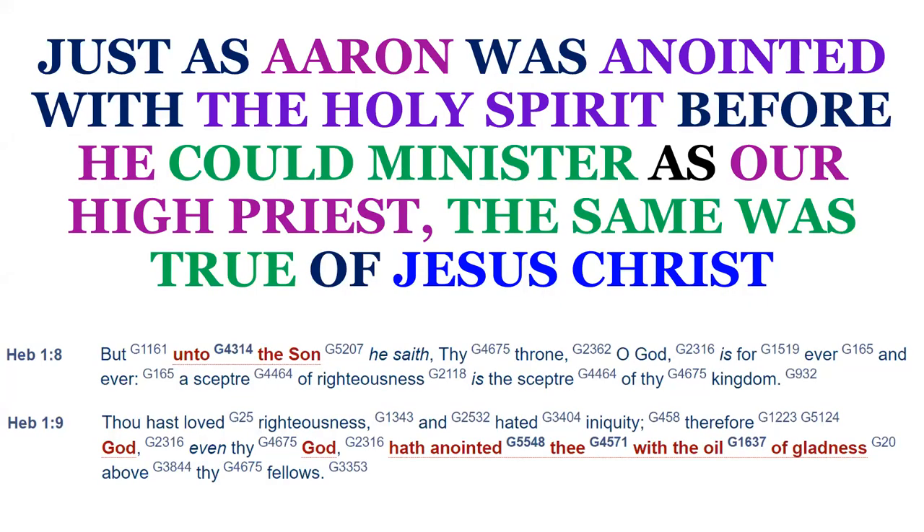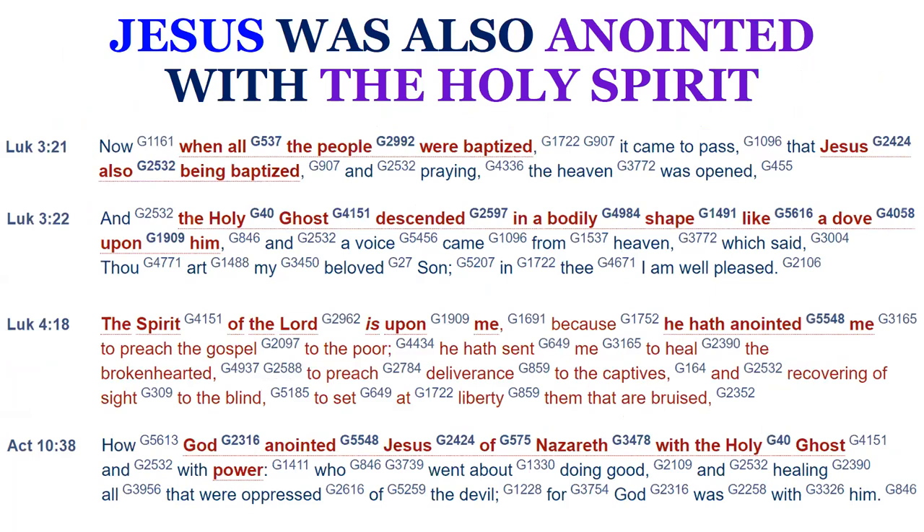So just as Aaron was anointed with the Holy Spirit before he could minister as high priest, the same was true of Jesus Christ. Notice what we read in Hebrews 1, verse 8 to 9 — God speaking to his Son: 'But unto the Son he said, Thy throne, O God, is forever and ever' — so the Father calls the Son God, because the Father is divine, so his Son must also be divine. 'A scepter of righteousness is a scepter of thy kingdom. Thou hast loved righteousness and hated iniquity. Therefore God — who is the Father — even thy God, hath anointed thee with the oil of gladness above thy fellows.' So Jesus was anointed with the Holy Spirit, and that is clear throughout scripture.